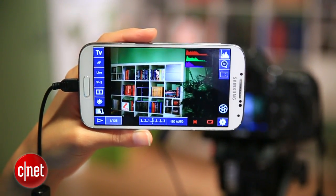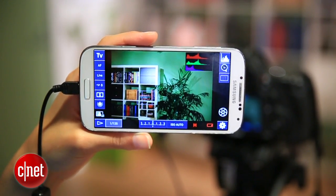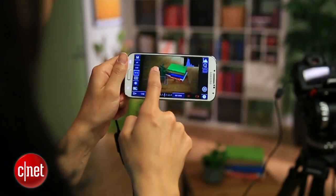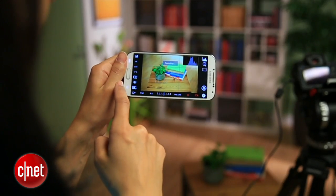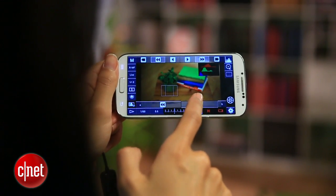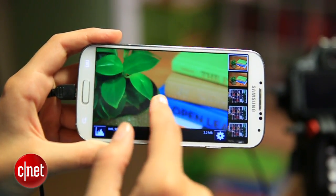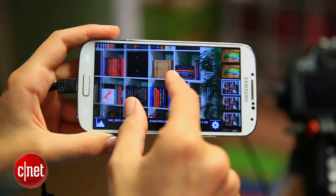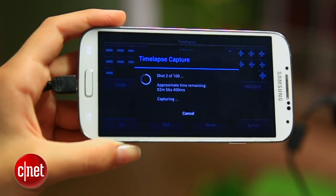When you pair a DSLR and an Android, your shooting options grow and you can do things your camera can't do on its own. For starters, you get a big screen look at the viewfinder, helpful for checking focus and composition. And when you're shooting, those photos can be reviewed and even shared right away through your phone. There are other useful features too, like a tool for time-lapse and HDR.